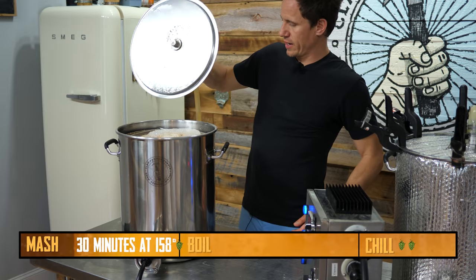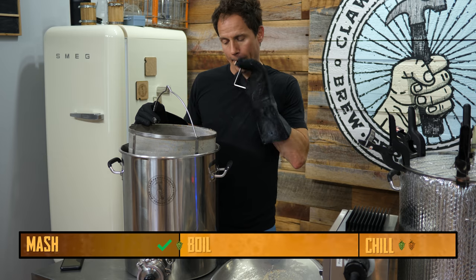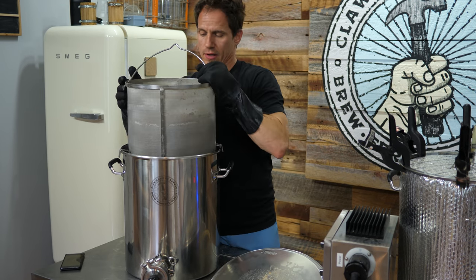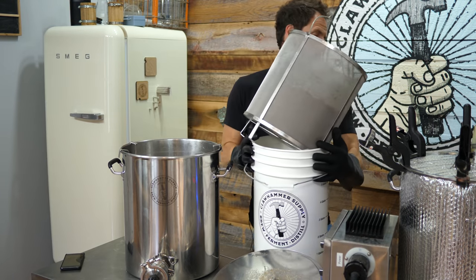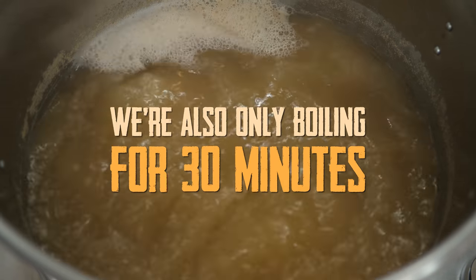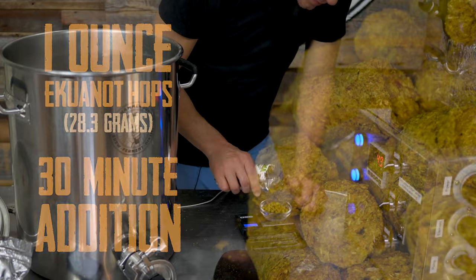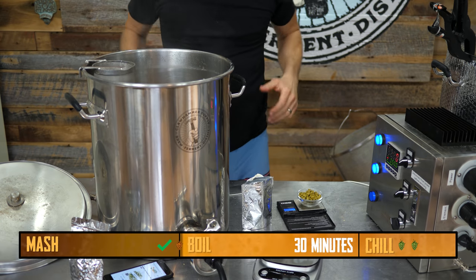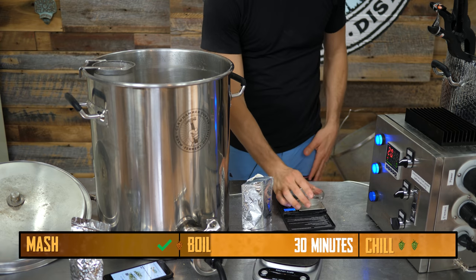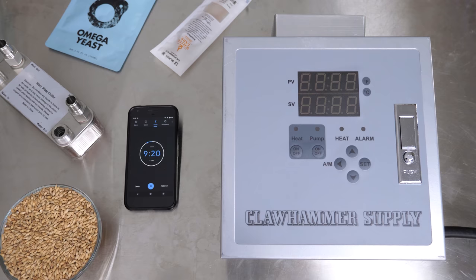I'm going to pull these grains out and go ahead and bump the temp up now. We got a boil going here. Need to get my hops in. I'm going to do one ounce of Equinaut at 15% alpha acid. Hot basket in — one ounce of Equinaut in. Going to set a timer for 30 minutes. Once this timer goes off, I'll be done with the boil.